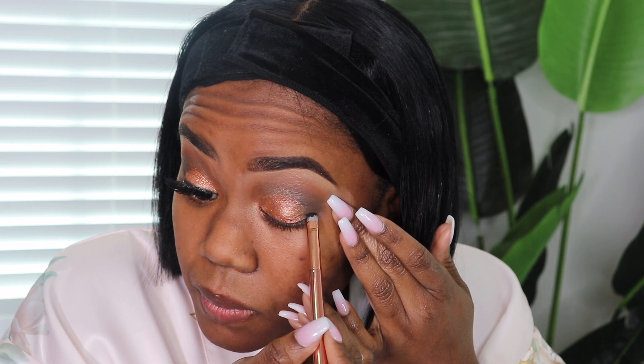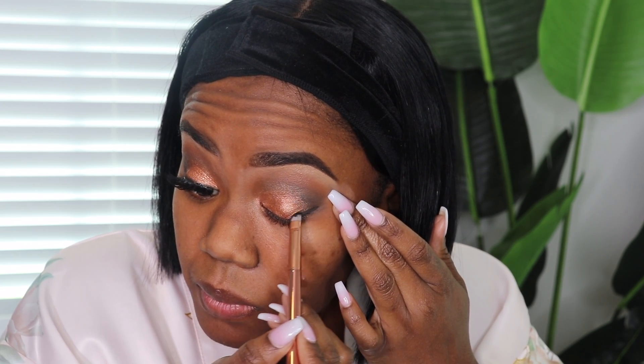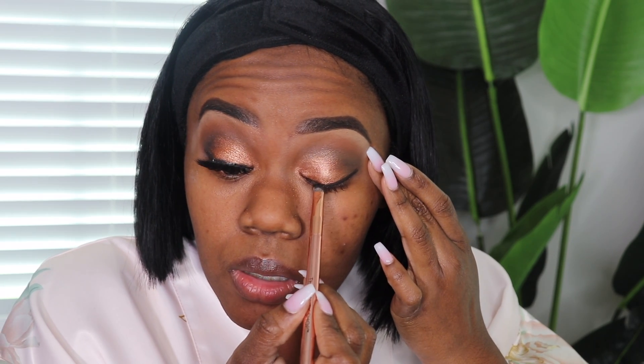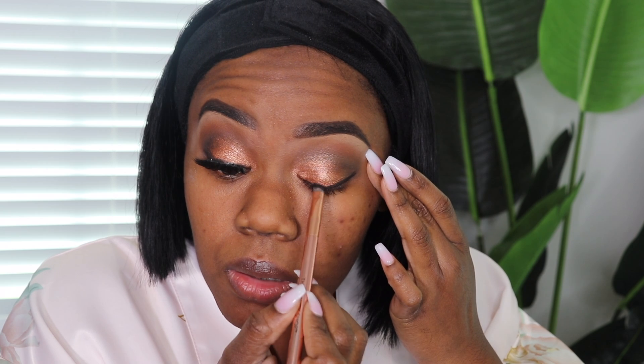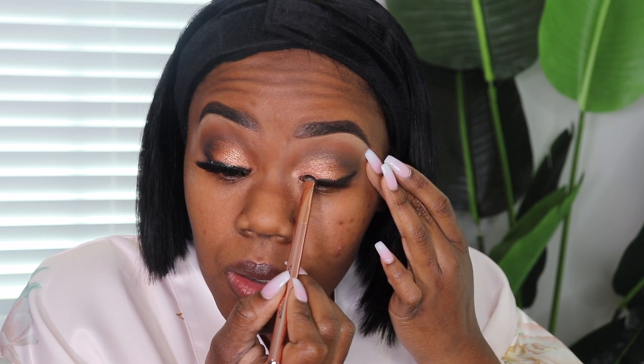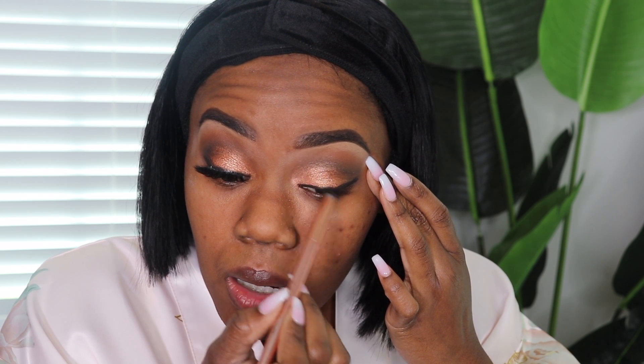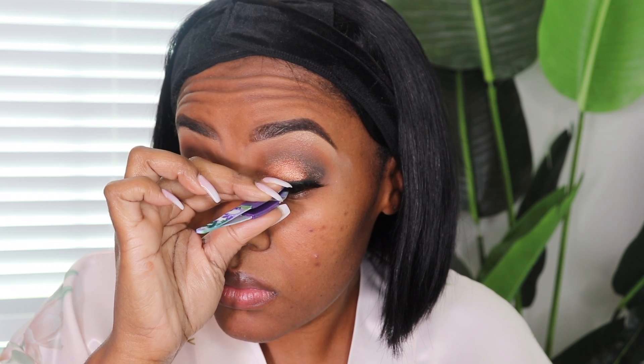Now we're going to apply our liner. I'm using the MAC gel liner. You can use any liner that you may have — you do not have to use MAC. I really like my ELF gel liner; I'm just out of it, so we're using this one today. We're going to apply my lash. I'm using the Miss A lashes, style M190. I'll get them from a beauty supply — they are $2.99.